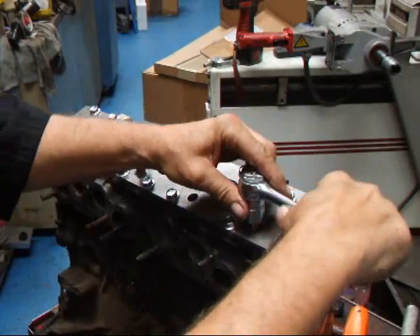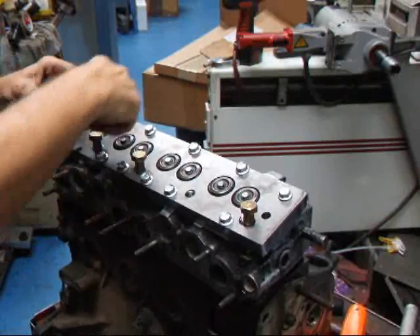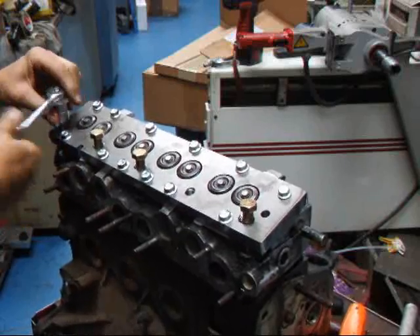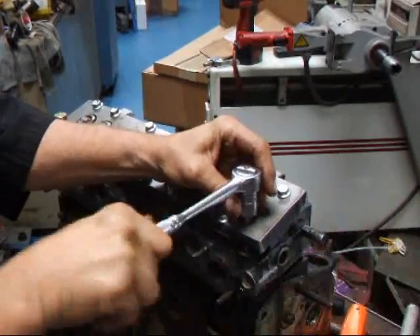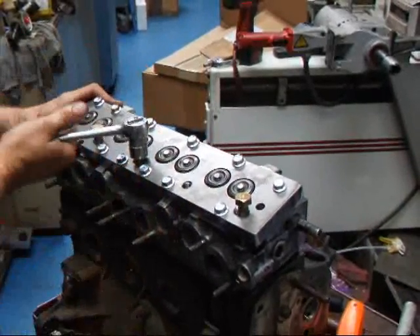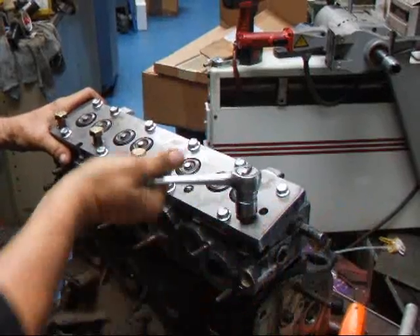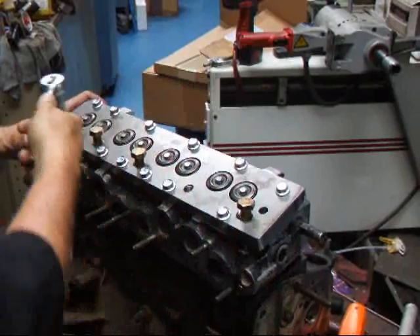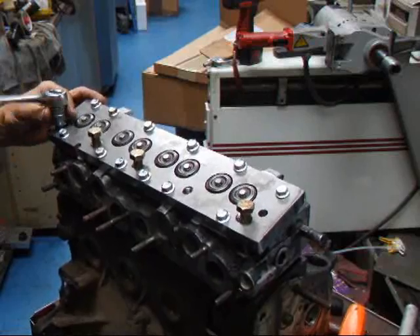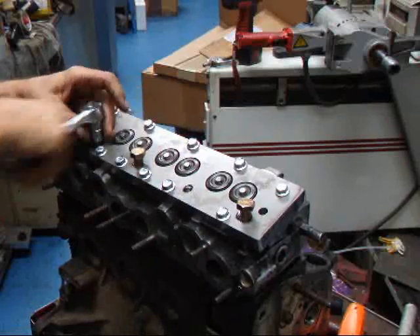We've got some bolts here. We're just going to tighten these down a little bit. There we go. And this head should start to come up — it's actually starting to move already. What happens with these things is they get a lot of miles and a lot of time on them, and a little bit of water coolant gets into the head bolt holes and causes the things to lock up. So this is a tool that I just developed for taking these off. It sure is making it easy, that's for sure.